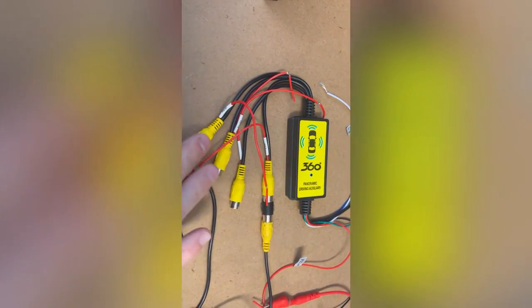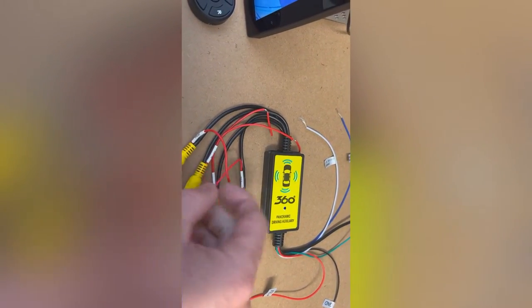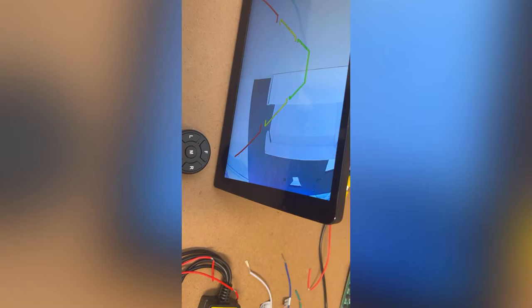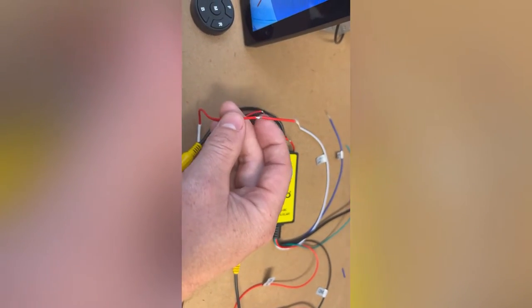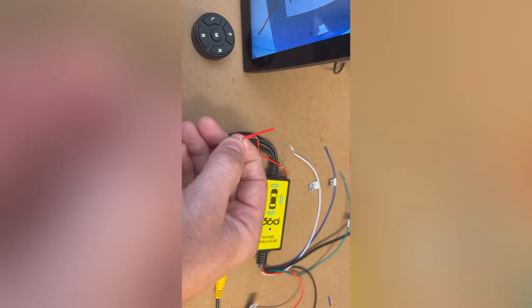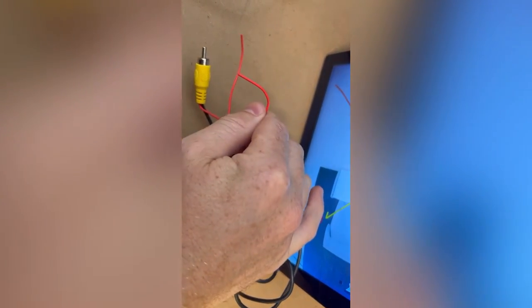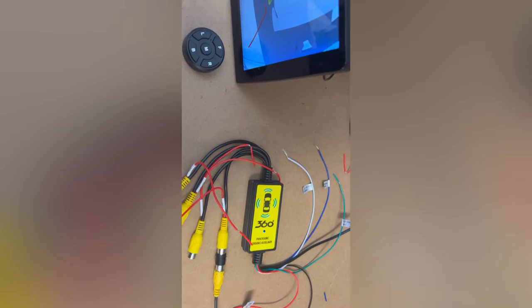Coming down here you've got your four camera inputs — you can have four cameras hooked up. There are also output wires here: when the rear camera is shown, these wires will be outputting 12 volts. If you're not using them, just tape them up and put them out of the way so they don't earth on anything. If you do need to use them — for example, when running an extension cable — you can actually send power back down to the camera from this source.